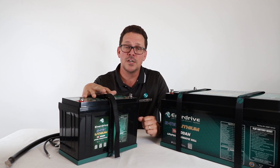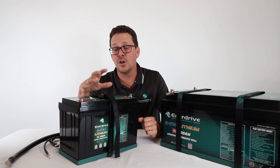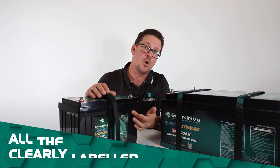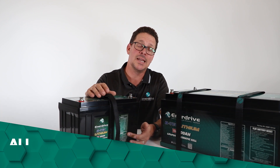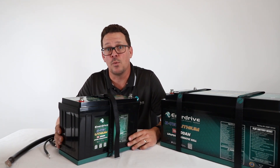They can handle higher charge current, but for longer lifespan we err on the side of caution. All the information on what your charger needs to be set at is clearly labeled on the battery, making the setup and settings easy — that's what we're all about.